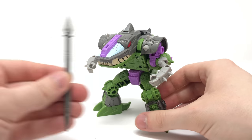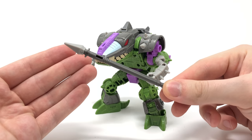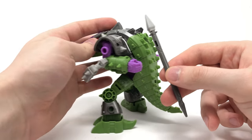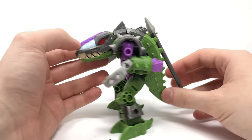He does come with two accessories. This is his spear or spike — it's more used in robot mode, but you can use it in alligator mode or simply store it on the back via a peg and port. Just align that up appropriately, snap it into place, and that's weapon storage for alligator mode.